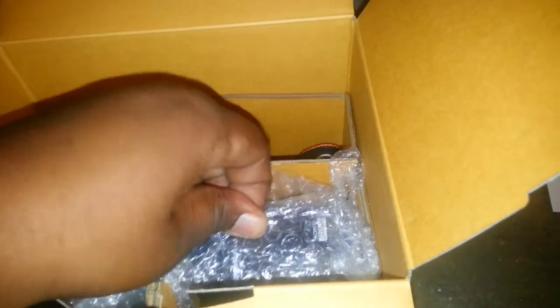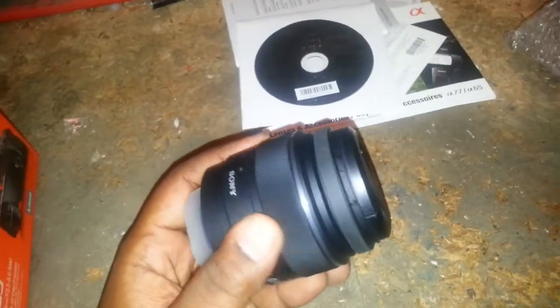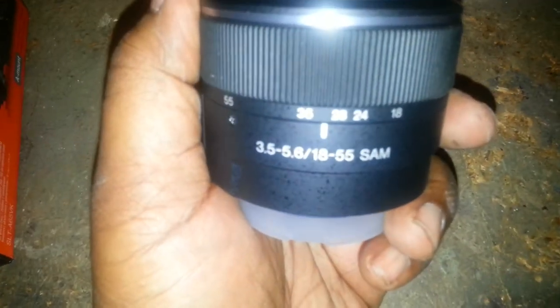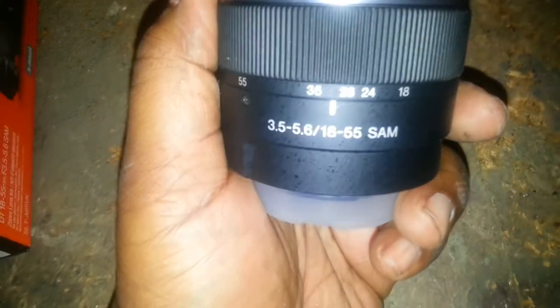Let's get into the meat and potatoes. This is the Sony lens — the Sam lens. And there's the Sony strap, power cord for the computer, and the battery.